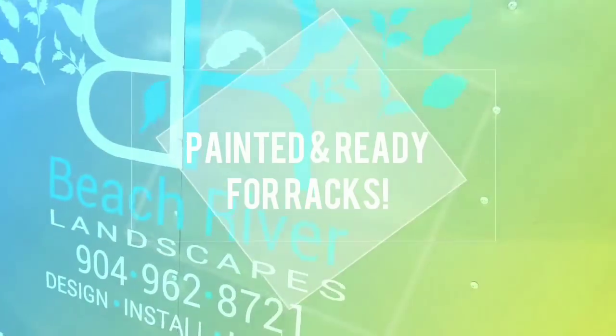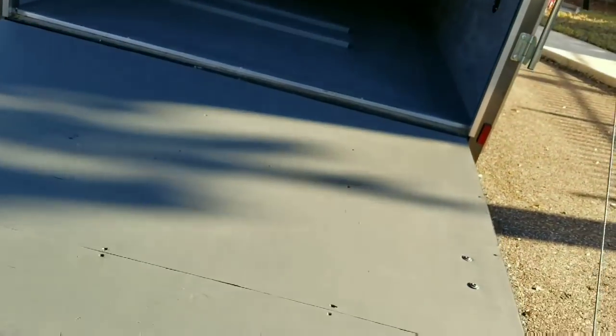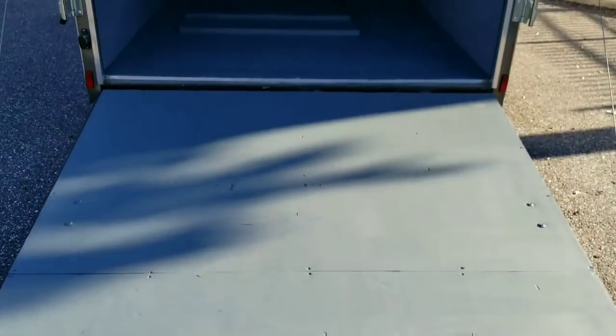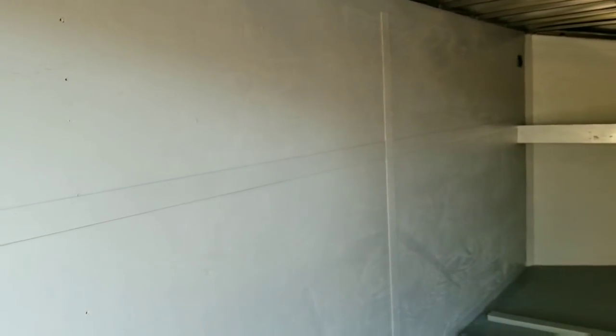All right guys, so I just finished painting the trailer. We stained the floors gray, and what we used was an industrial high-performance marine enamel on the inside. Sorry it's a little dark in here, but I love the way it came out. I think it came out phenomenal, man. My boy Dusty hooked this up with Dusty's Custom Painting.